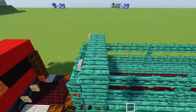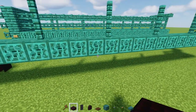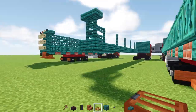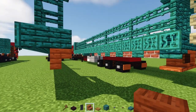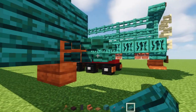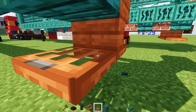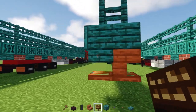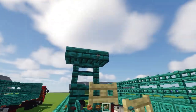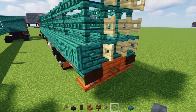Add a warped slab on top, four blocks wide. Now let's work on the back: add acacia stairs upside down, then a warped slab to the side, and underneath acacia trap doors two blocks wide. At the back add a dark oak sign. Over here, add birch fence gates three blocks tall, and a warped button in the corner.